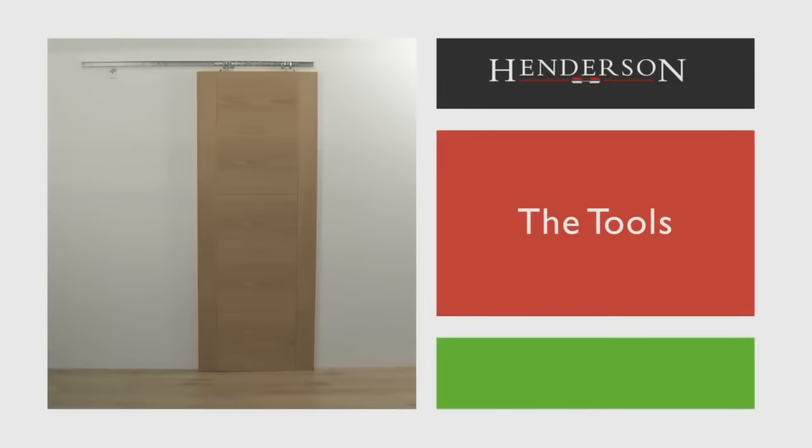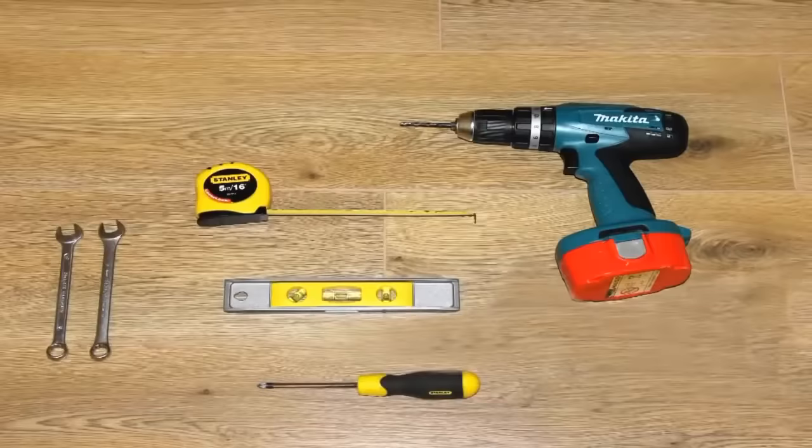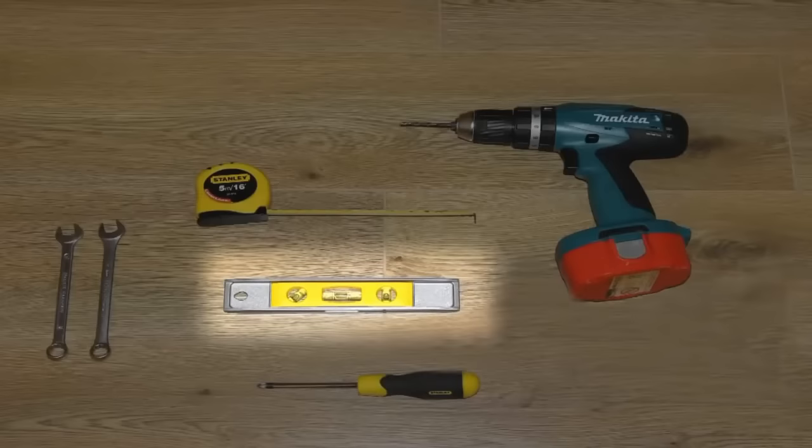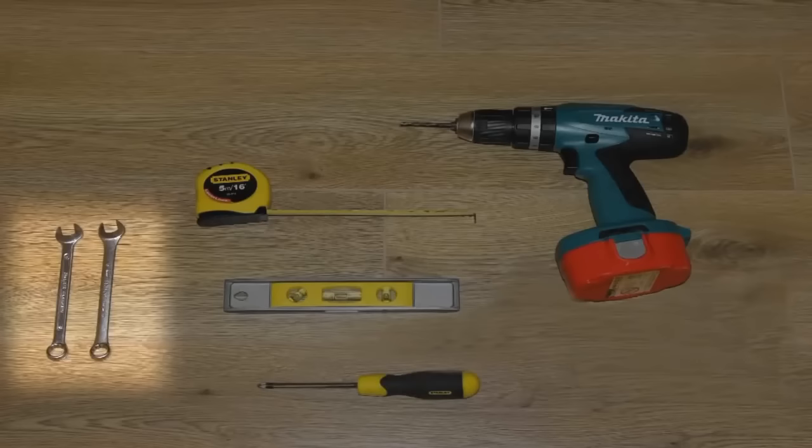The tools required are: a drill, tape measure, screwdriver (manual or electric), spirit level, and two 13mm spanners.